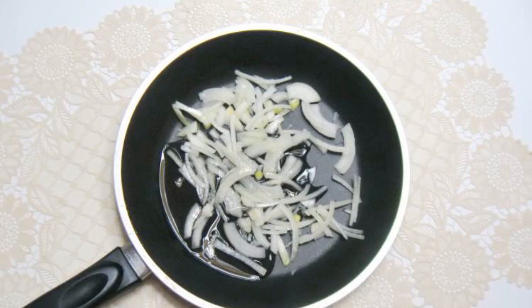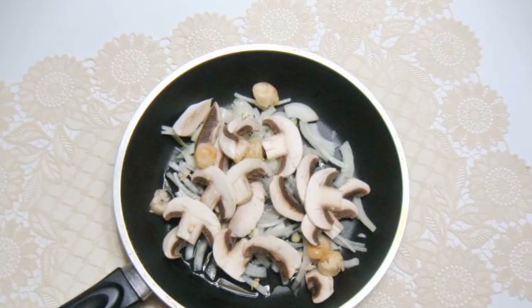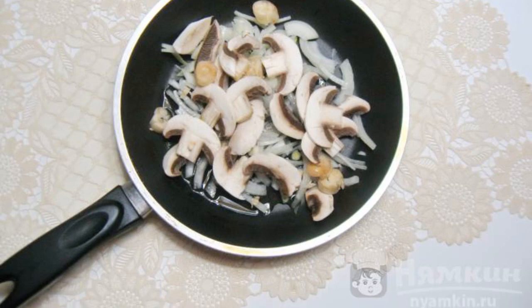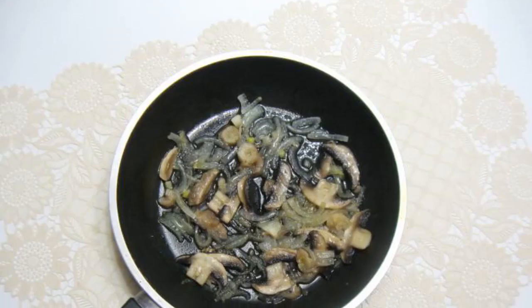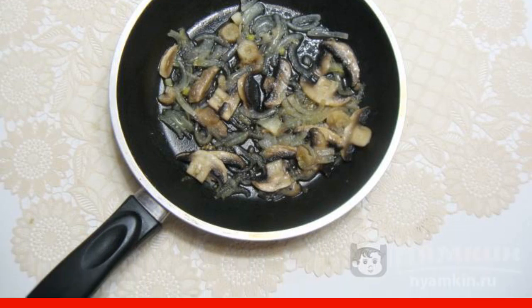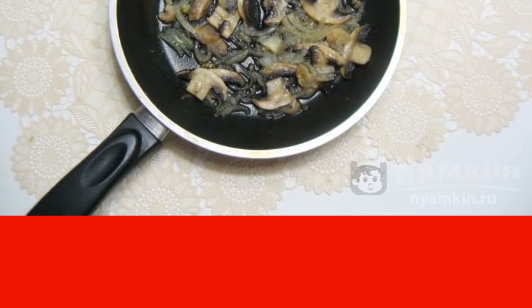Peel, wash, and chop the onion at random. Put it in a frying pan. Peel the mushrooms and cut them into plates or pieces. Add the onion to the pan, pour the refined sunflower oil, and fry the onion and mushrooms for 10 to 12 minutes over medium heat until tender. Add a little salt.